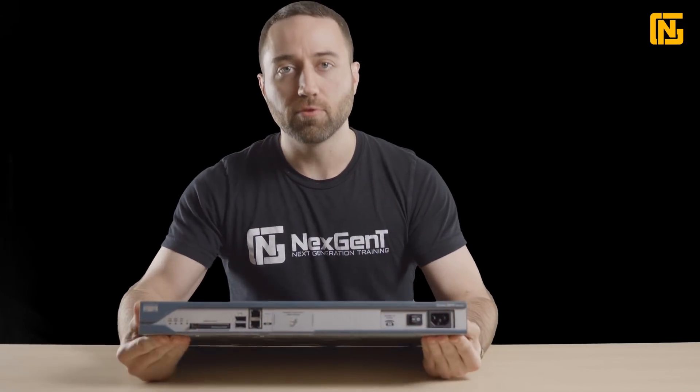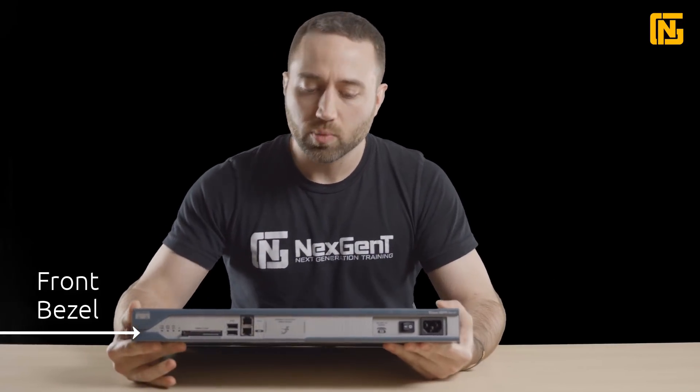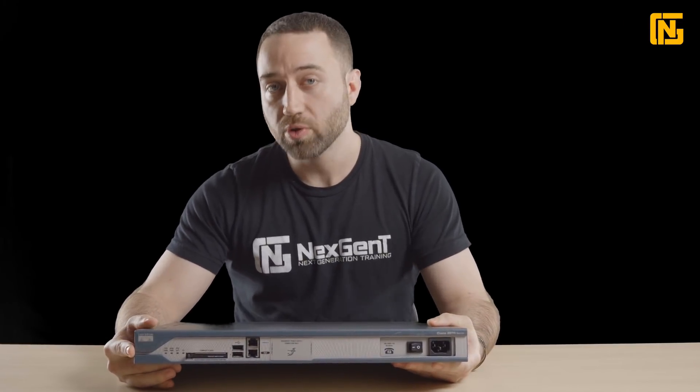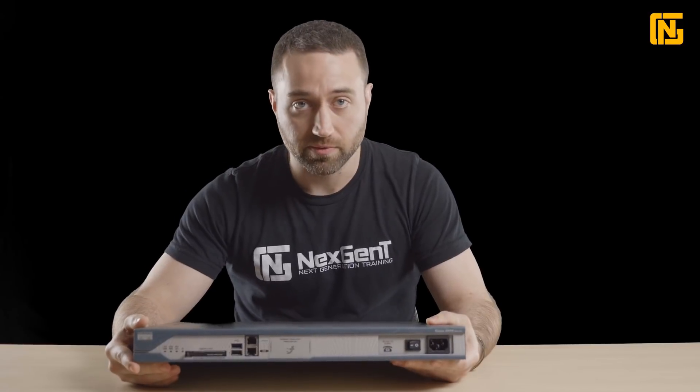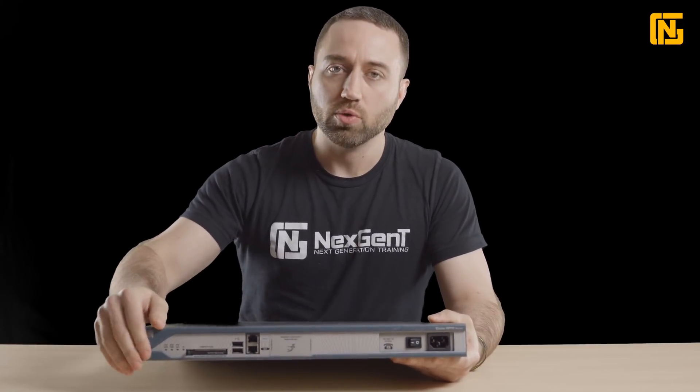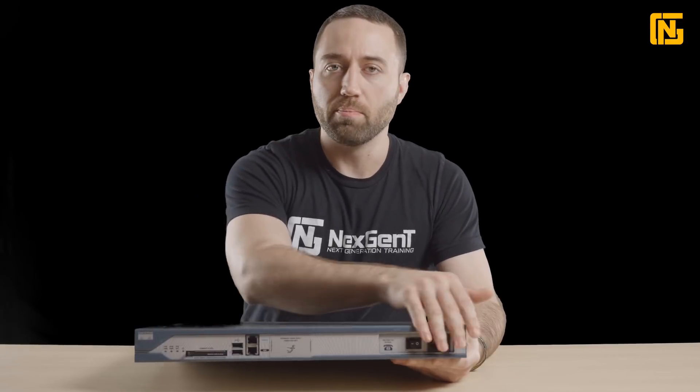We're actually looking at the front of the router here. All routers do look a little bit different, but generally they're going to have similar components. So this will give you a really good idea of what to expect when you see any router out in the field. Now, this is a business or enterprise grade router. Looking here on the front, we see we just have the front bezel.